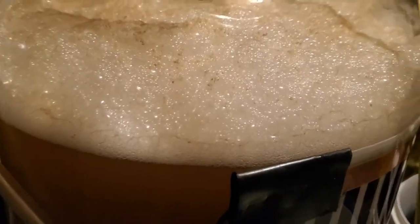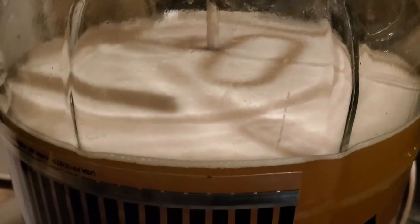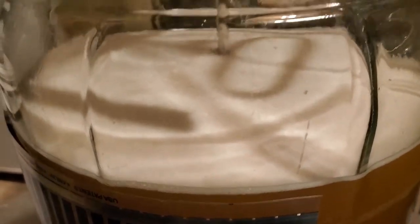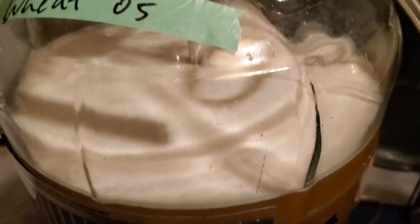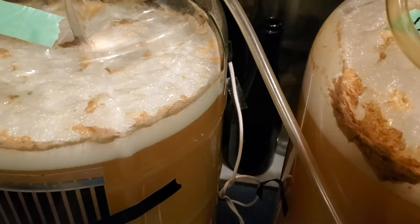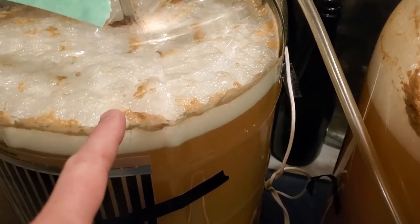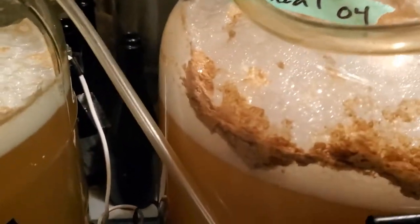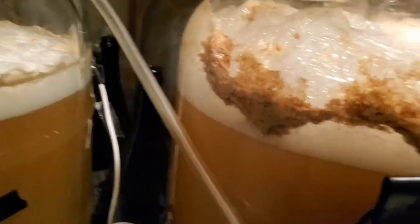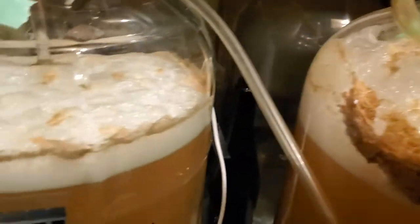18 hours in, there's some serious krausen on the wheat beer with the SO4. It's interesting to see the slight lag with the US-05, but it's definitely fermenting now. A few hours later it hit high krausen, though the krausen on the US-05 is still significantly lower than on the SO4 — that's interesting.